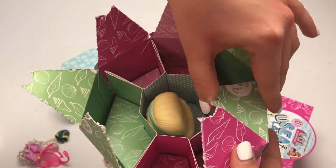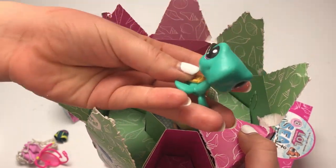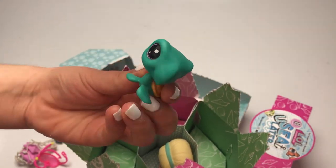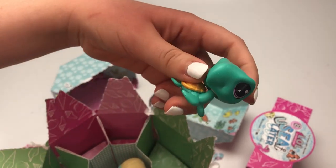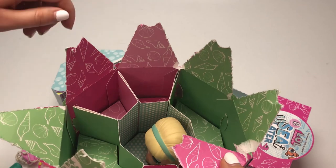And then finally our Fintastic Friend. Look at him — so cute, it's the turtle! I love the turtle. Those eyes. And it's kind of like a bobble head. I don't know if I got a really good shot of that, but he does kind of have this really cute bobble. I just love him so much.